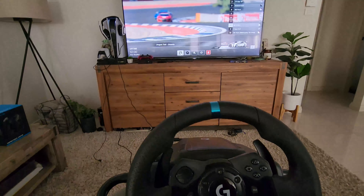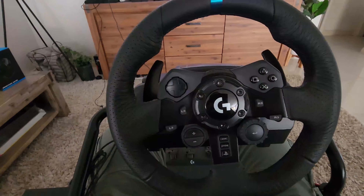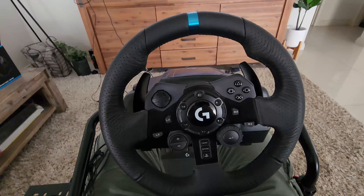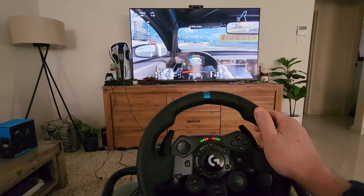So we have Gran Turismo here ready to go. We've got the Logitech gear stick here as well. Can't wait to show you this in action — this is so cool.